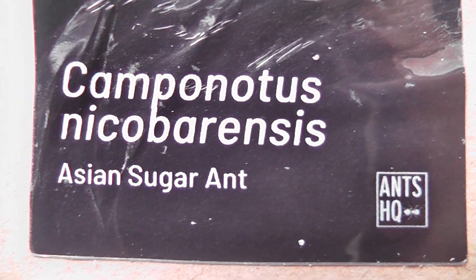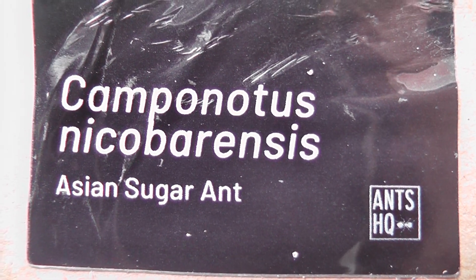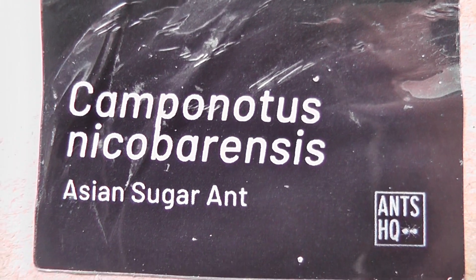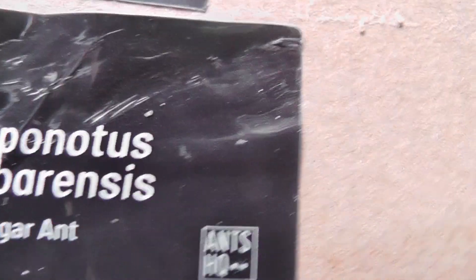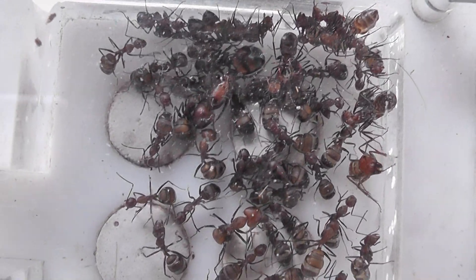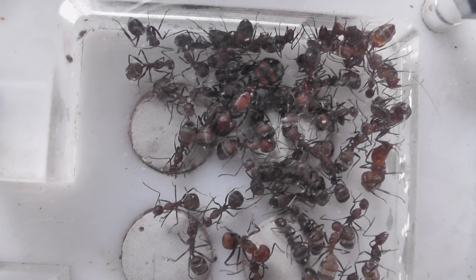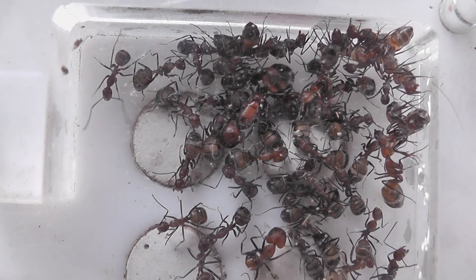This is a colony that came yesterday of Camponotus nicobarensis, which I'd ordered a queen with six to ten workers and possibly some brood. I didn't find any brood at all, but she came with a lot more than ten workers — more like around 27, 28, possibly even 30.